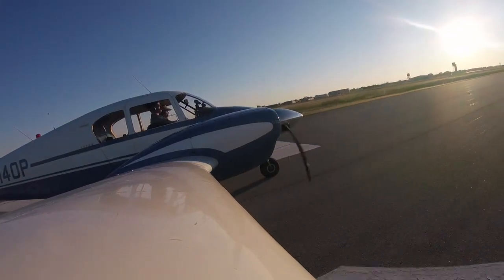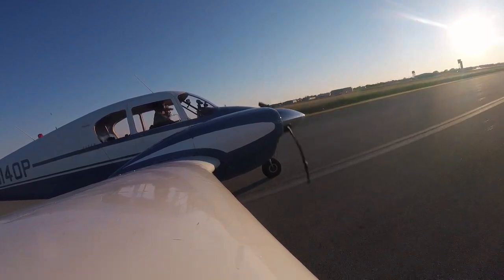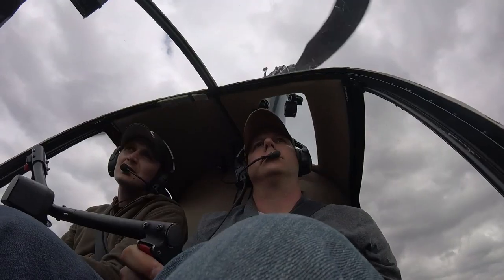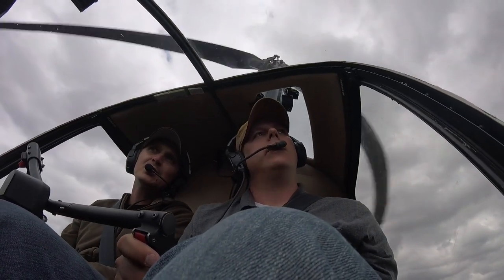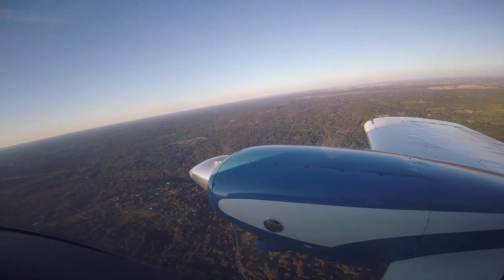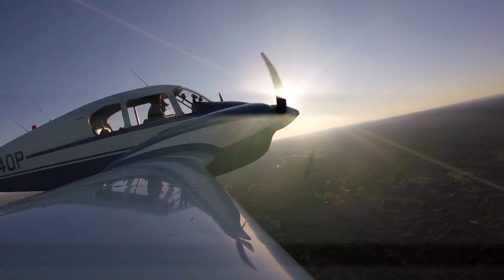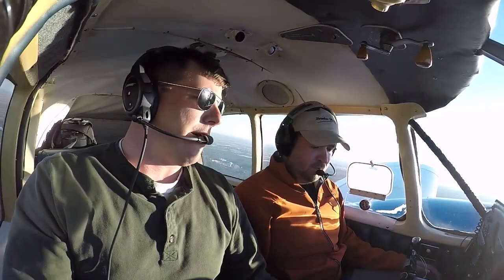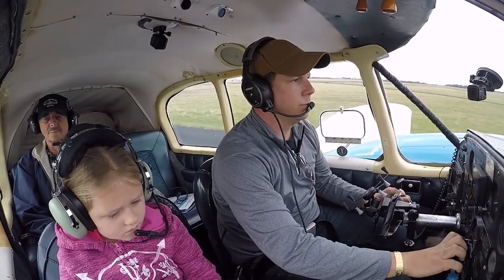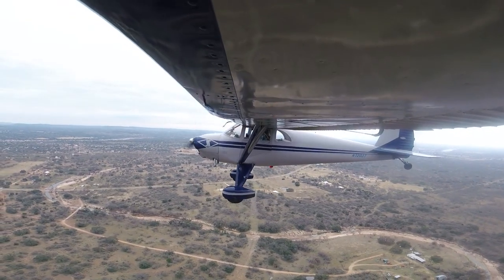It never gets old. Introducing a student to any new aspect of aviation is incredibly rewarding. So many have coached me along throughout the years and this is my way of giving back to aviation. Stay tuned for next week's episode as I dive a little further into multi-engine decision making and emergency situations. Until then, fly safe, stay focused, and never quit pursuing a dream. So long.